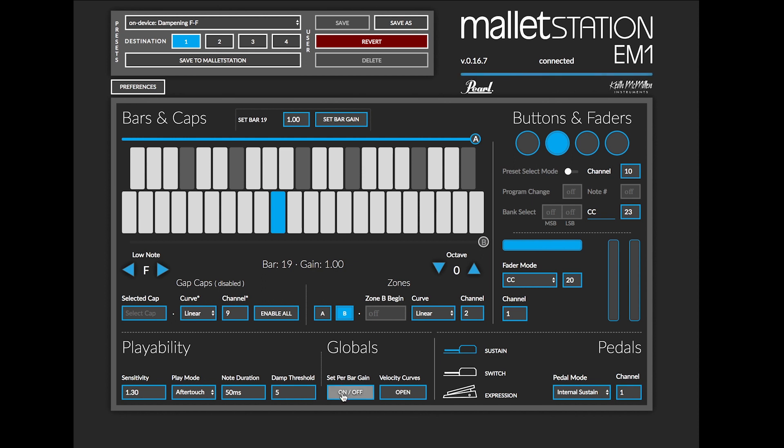If we're wanting to change the per bar gain of our instrument — meaning if a single bar is popping out a little bit more than another, or a note isn't responding as well — I can turn on per bar gain and you'll notice this section pop up. I can then click on a note that's not responding as well, let's say an A, and adjust that gain up or down. If I just wanted it to respond a little bit more, I can put it to 1.1 and then hit set bar gain.